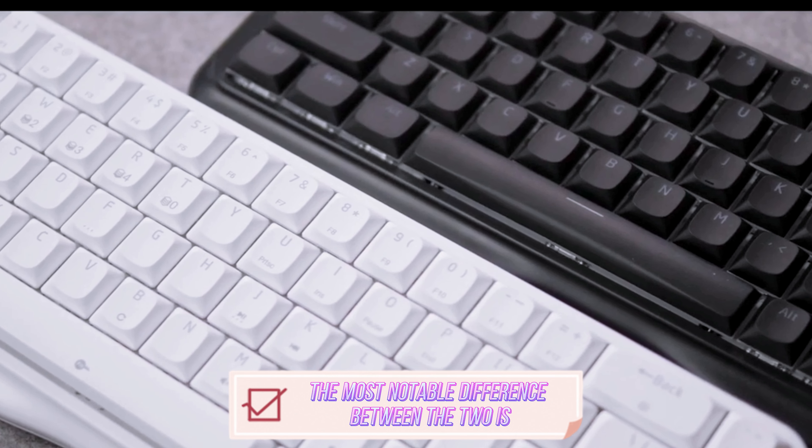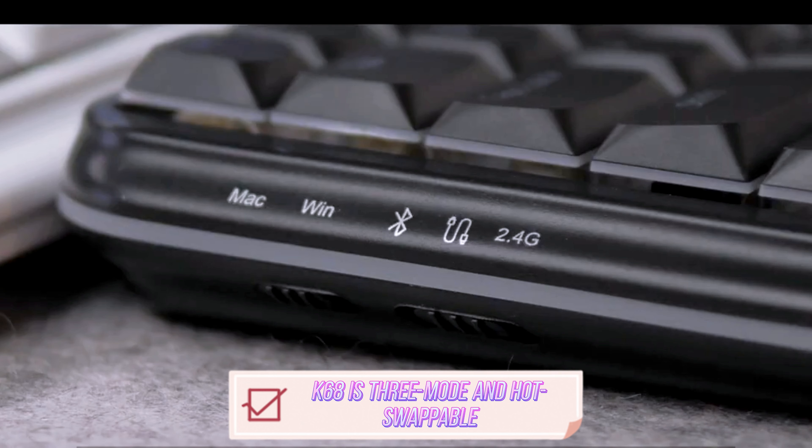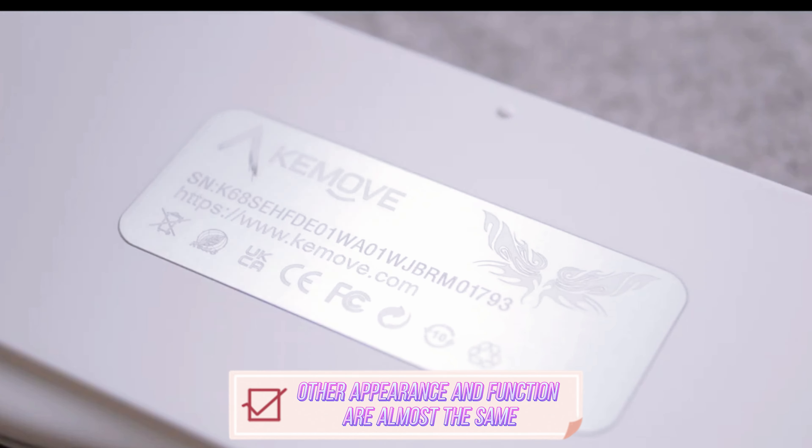The most notable difference between the two is that the K68 is three-mode and hot-swappable, while the K68SE is a wired molded keyboard with welded switches. Other appearance and functions are almost the same.